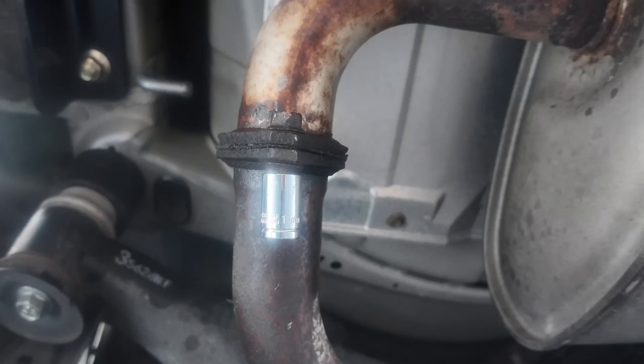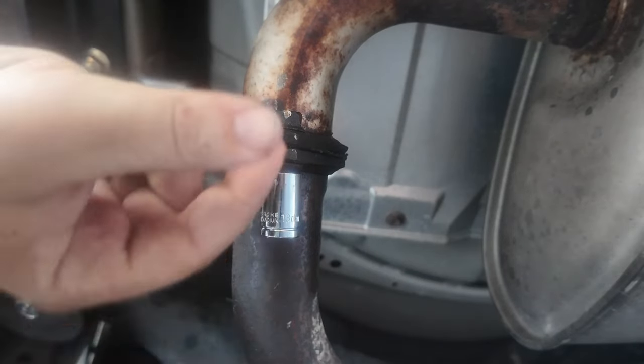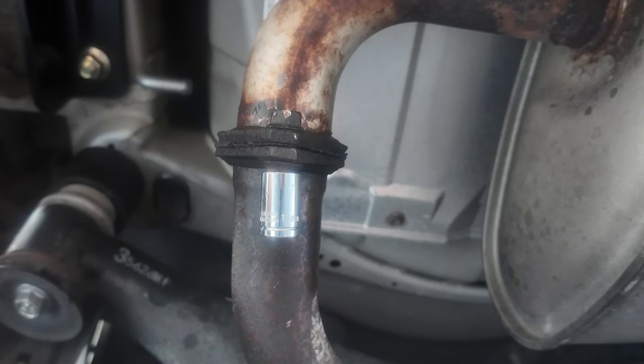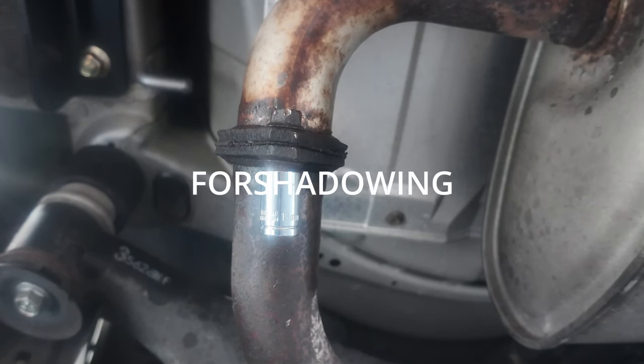So what you're going to want to do first is separate the exhaust right here in the middle. It's just two bolts that you've got to pull out, but they're going to be pretty rusted. I suggest spraying them with WD-40 and leaving that set for about five minutes before you try to break it loose. Just try your best not to strip the bolt, because that would be a disaster.